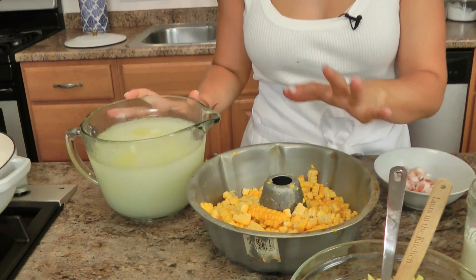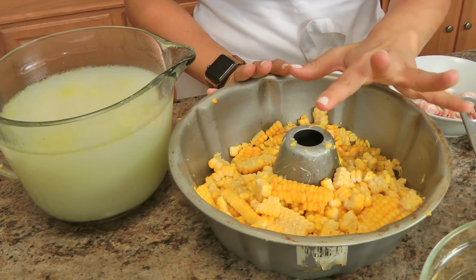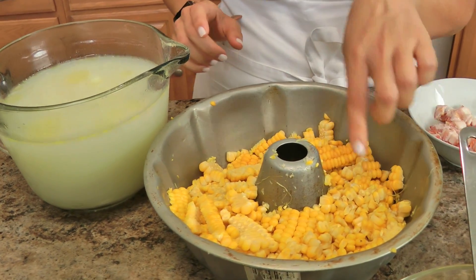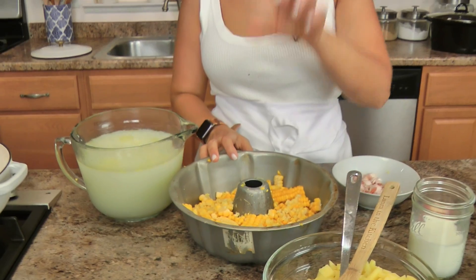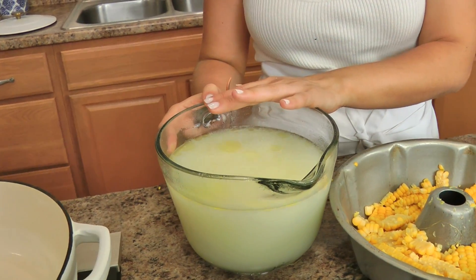Let's start with this right here because this is really the star of the show. If you just watched last week, I shared with you how to make the perfect boiled corn and the perfect grilled corn. This is the boiled corn — I cut off the kernels and have them in a bundt pan because it's the easiest way. You just stick your corn in there, cut along the side, and all the kernels fall right in. This is the flavorful broth you boiled your corn in — this is going to add so much lovely flavor.